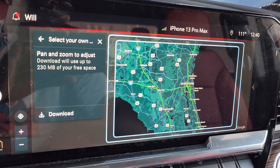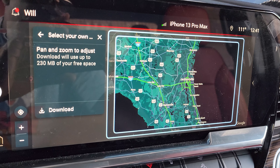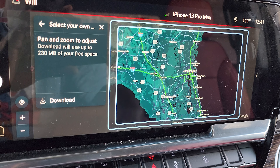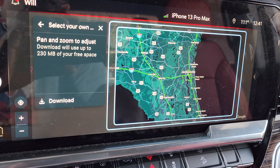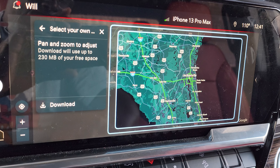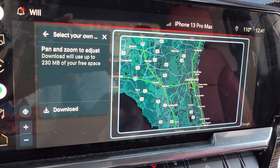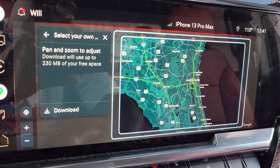I frequently travel to Louisiana or across Louisiana, and I frequently am over in Florida. I am always in Florida, and this area here is an area that I stay in so much, it's ridiculous. So if I wanted to download this portion of the map, it's going to tell me on the left here how much space you need. I'm downloading another set of maps at the moment, so maybe that's why it's taking a little bit of time to update. Eventually it will pop up right here and say you need 400 megabytes to store this on your truck, or whatever the case may be.